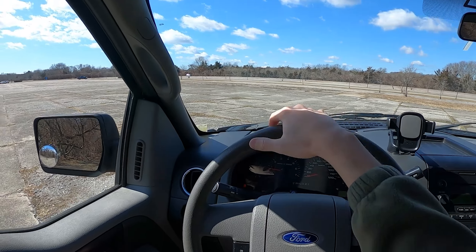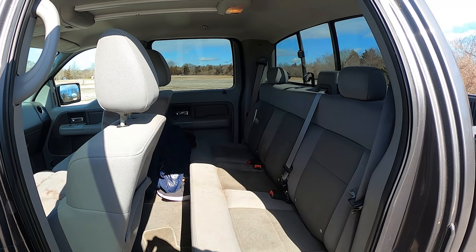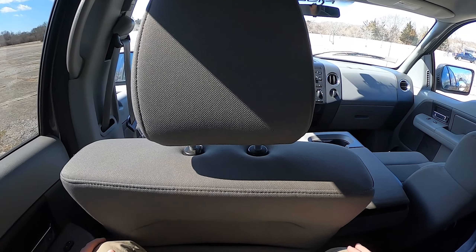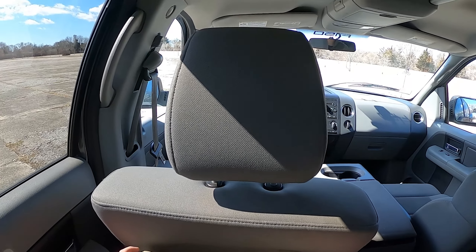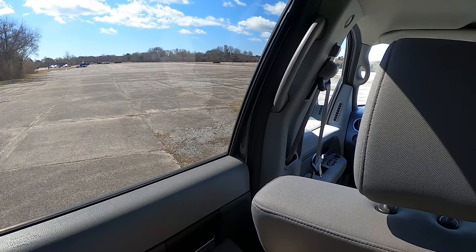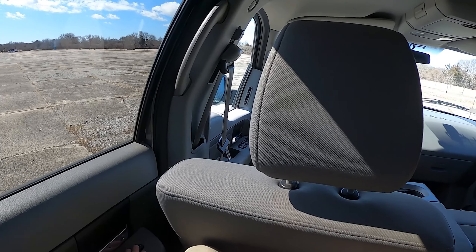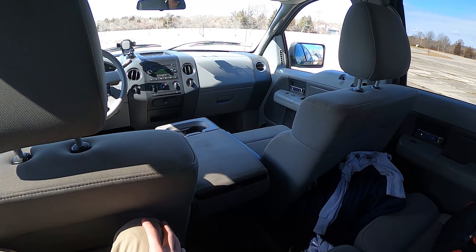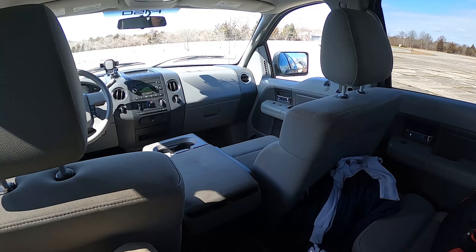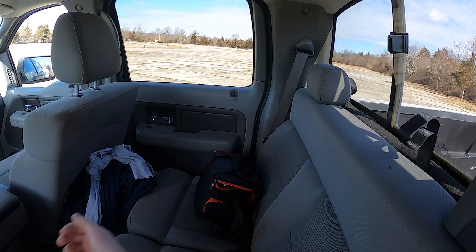In the back seat — I'm six feet tall and have the front seat where I normally sit — there's decent room back here. My knees aren't touching, but my feet don't have all that much room under the seat. Arm room is great. The window sill starts low so it doesn't feel claustrophobic. There are power windows, no rear AC or climate vents, and just a 12-volt charger back there. You can fit three people back here.